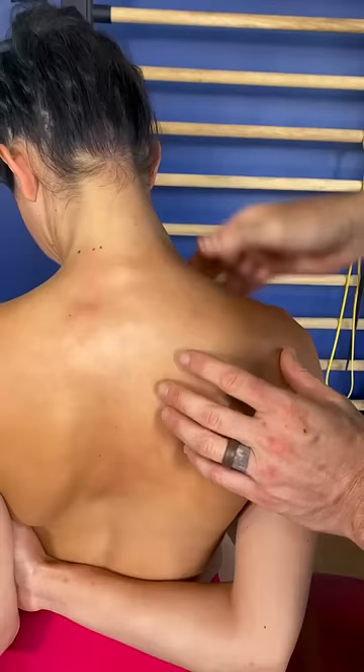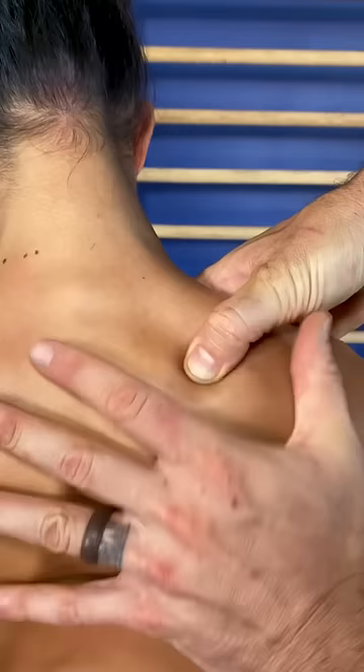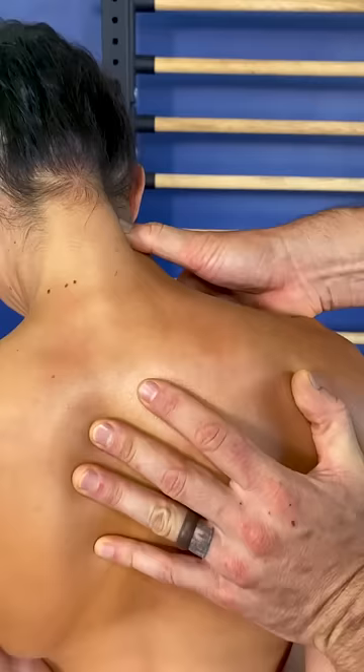Find the pinnacle of the shoulder blade — it's where it comes to a point. Hold the shoulder blade down. Use deep pressure. Move all the way up the side of the neck. That's how to massage the levator scapula.